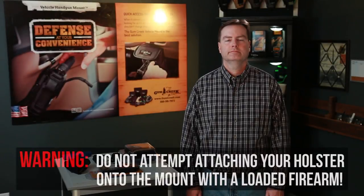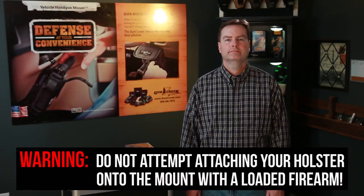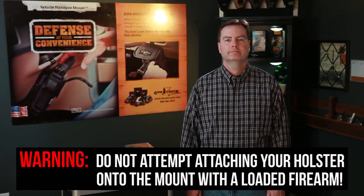Before proceeding, do not attempt attaching your holster onto the mount with a loaded firearm. Doing so could result in serious injury or death.